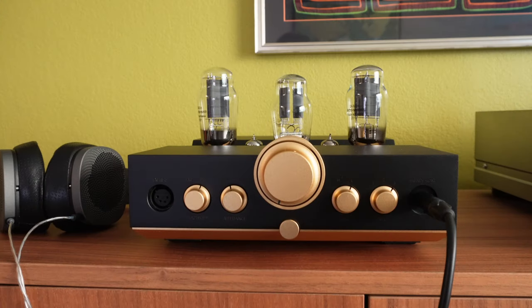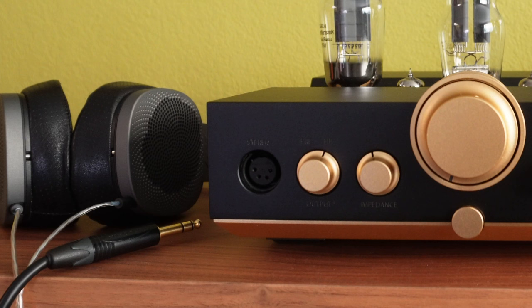In this video, we are going to go over the features of the WA-23 Luna. On the front of the amplifier, there is a 4-pin XLR output. This is for use with headphones.